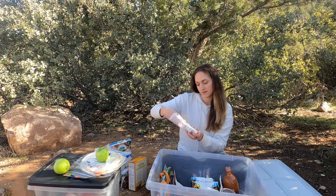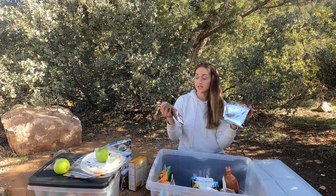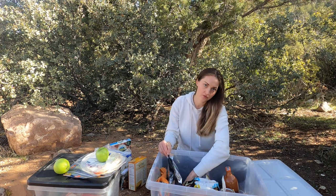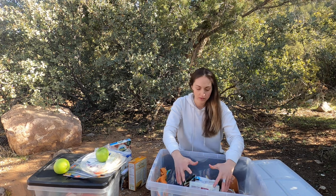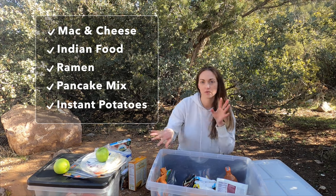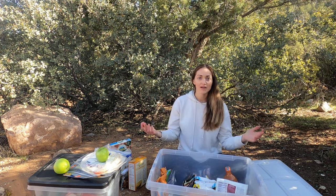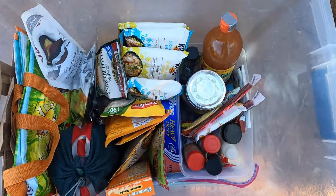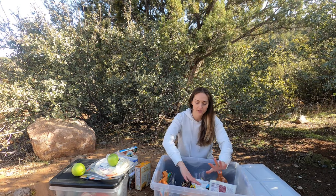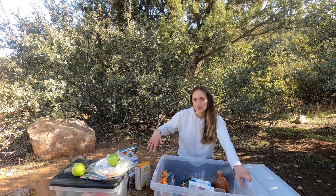Oh, I forgot — there are also some dark chocolate peanut butter cups, so good, but those I'd take out when I get home. I also have a couple of pre-made meals I made at home — usually I reserve those for backpacking, but they're nice to have for car camping if you just don't feel like cooking. These backup meals are great if you stay out longer than you planned, your car breaks down, or you're stuck longer than expected — I just like to have them as backup.